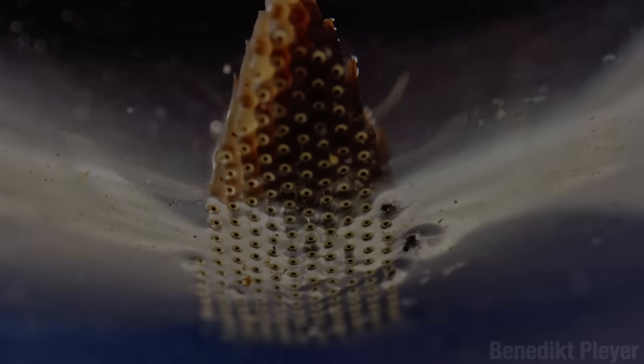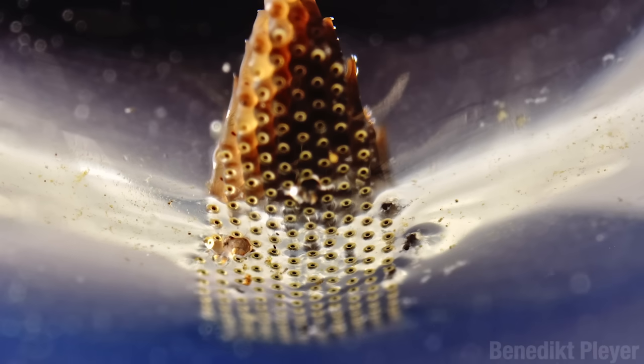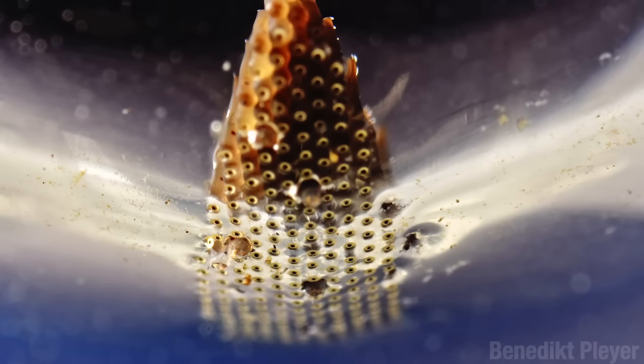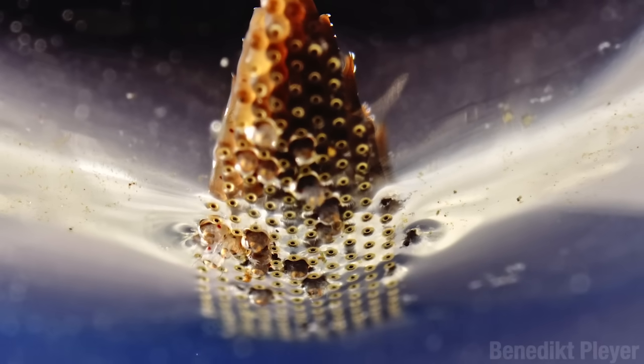This is a raft of Culex eggs, seen from below, and they are just about to hatch. Now, if you have that thing where lots of little holes freak you out, this might be a good time to go to the kitchen and get something to eat. Not a bagel — that has a hole — and not pimento olives either. You might as well just stay and watch this. Well, you've been warned.